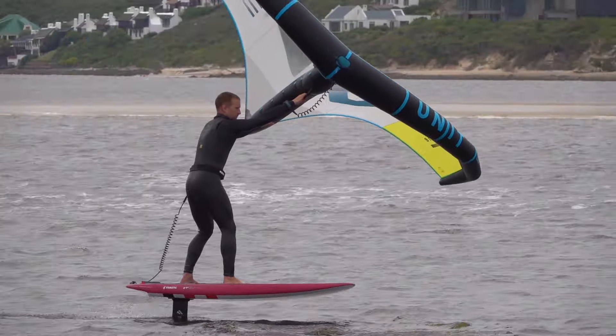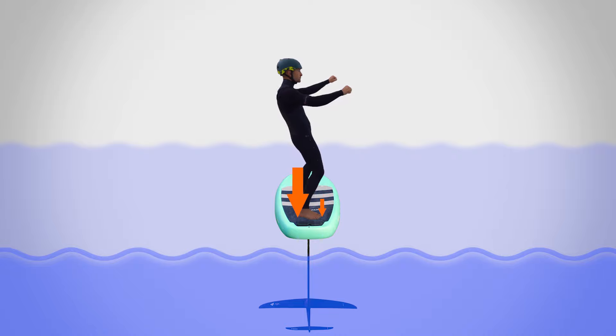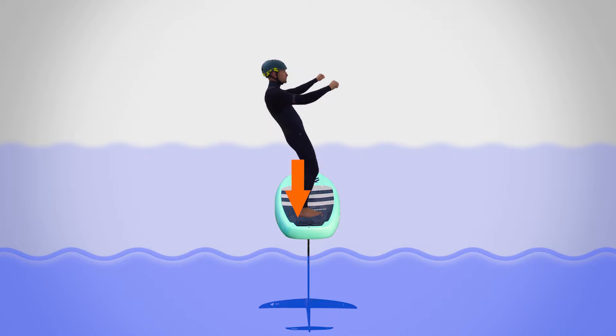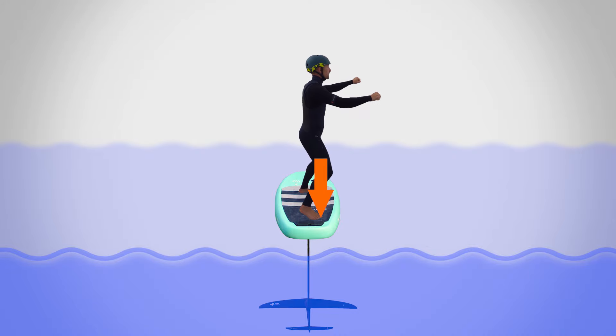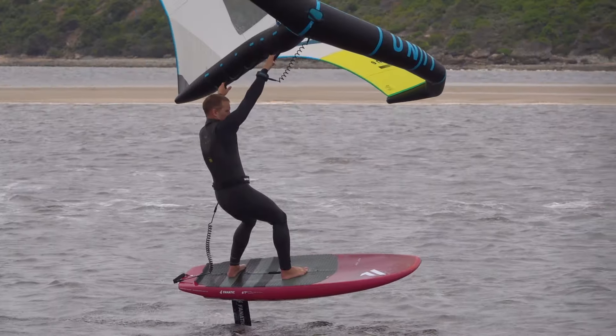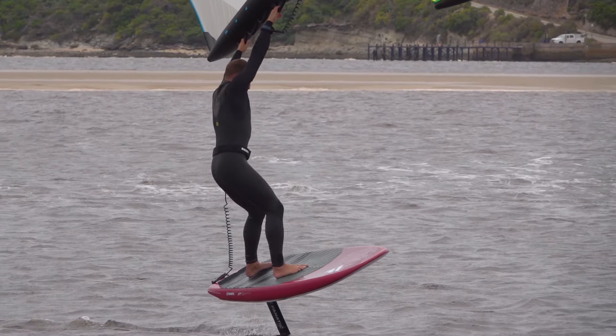If you lean too far towards heelside, you start to lose pressure under your toes and then lose contact with the board. In this example, the rider's weight is tilted too far toeside of the mast line.